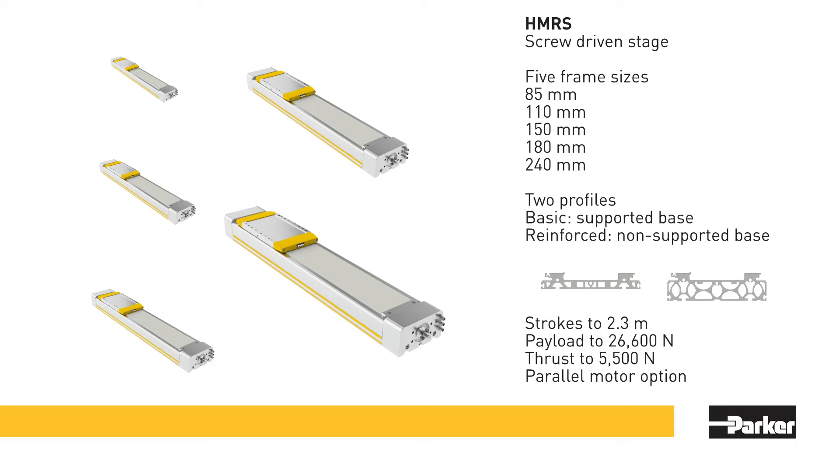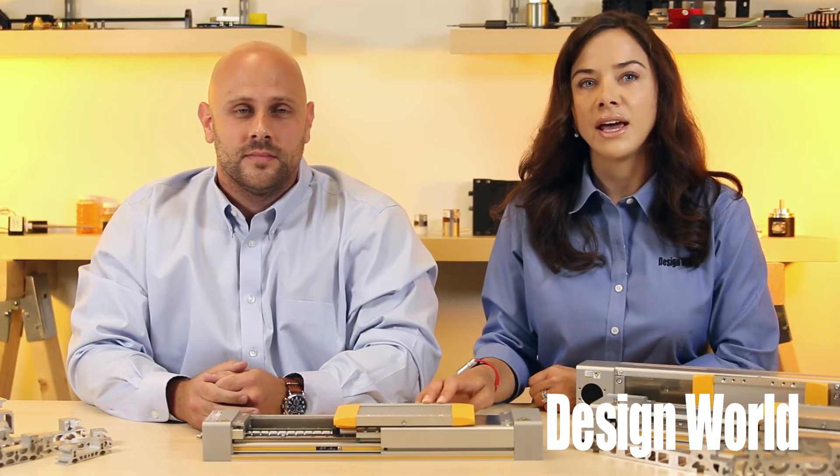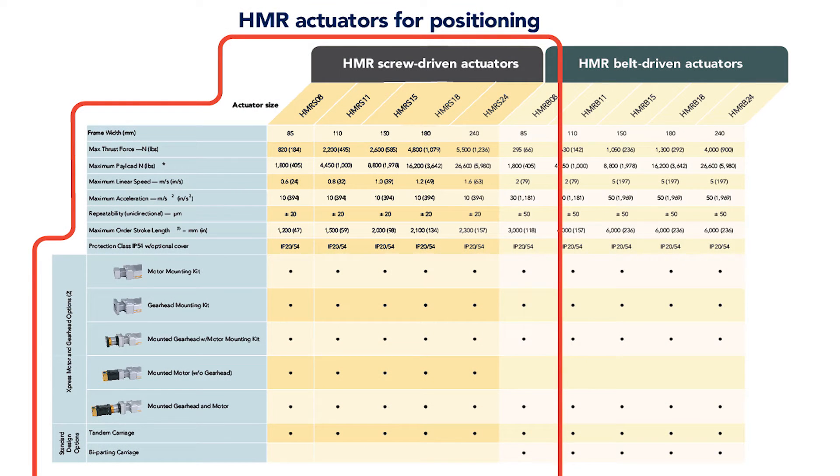In fact, the HMR actuators are designed to have higher load capacity from a low profile footprint. The HMR-S series is the screw driven version of the HMR family. HMR-S actuators work best in applications needing high thrust or high precision. The ball screw driven version of the HMR offers two different lead profiles per frame size, which is another feature that optimizes the drivetrain to match throughput needs.